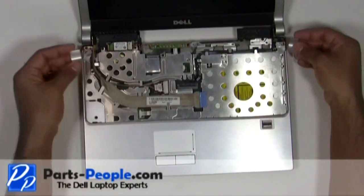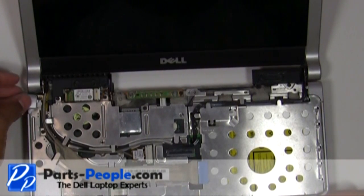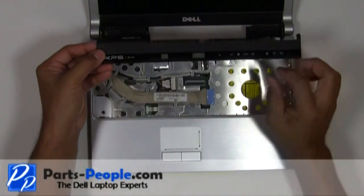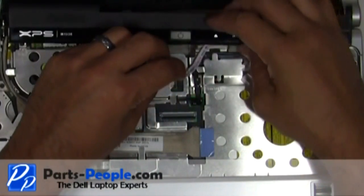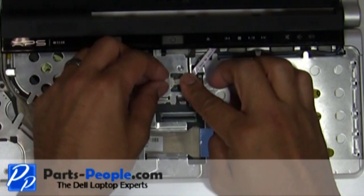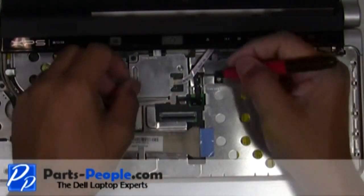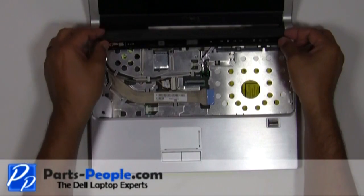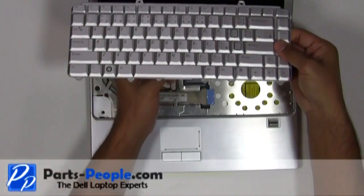Replace the display hinge covers. Place the power button cover cable into the connector and slide the cable latch over to secure the cable. Install the keyboard cable into the connector and press down on the latch.